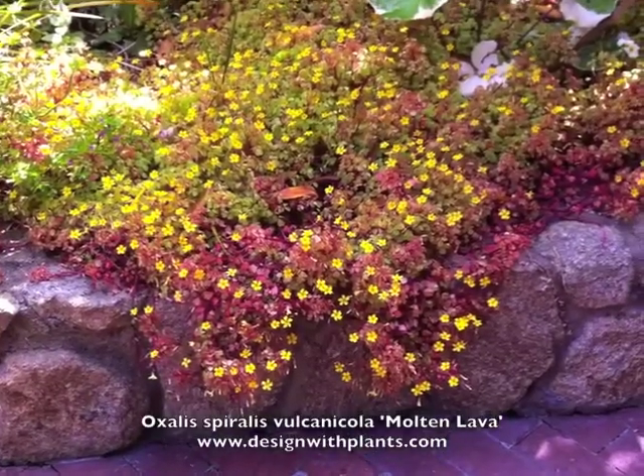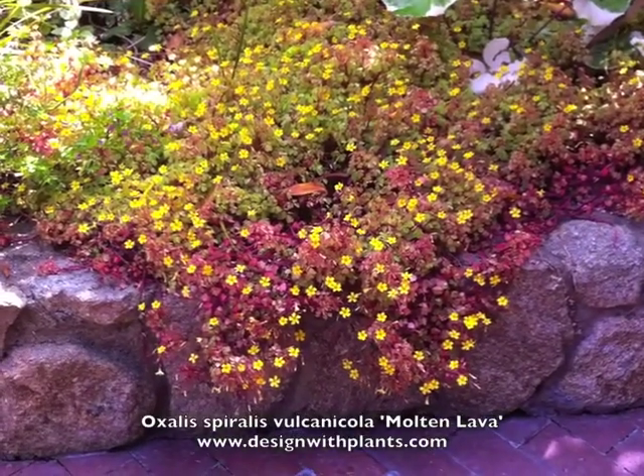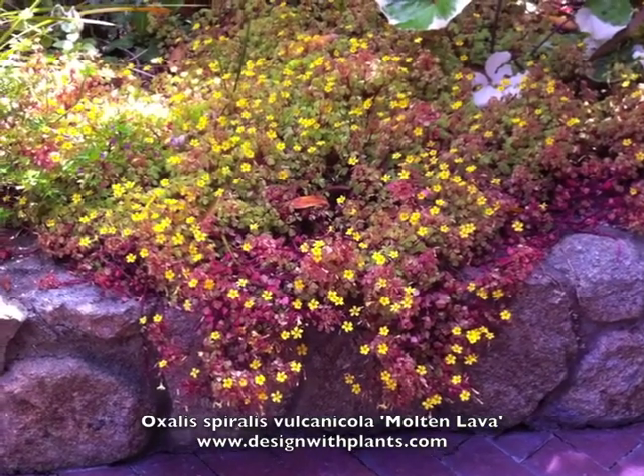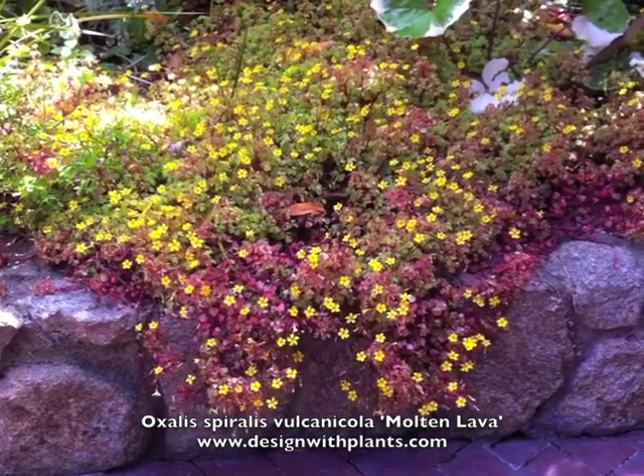This is Oxalis spiralis vulcanicola molten lava. Probably all you need to remember is Oxalis molten lava.